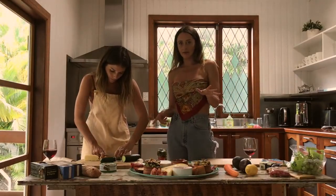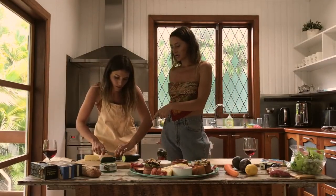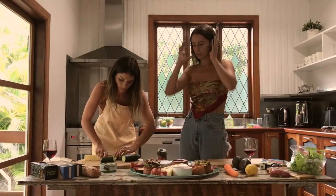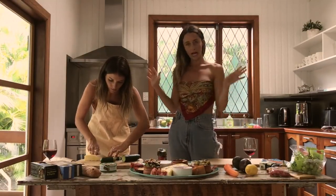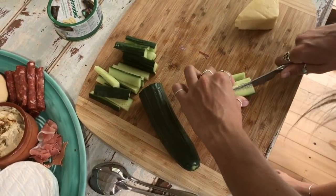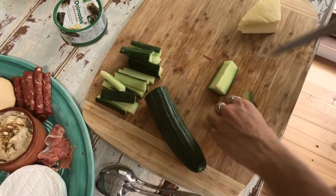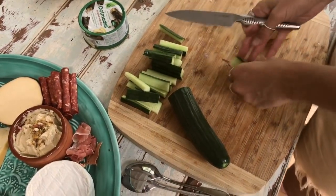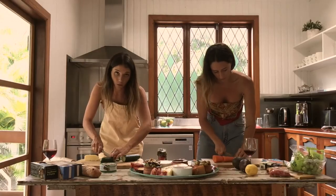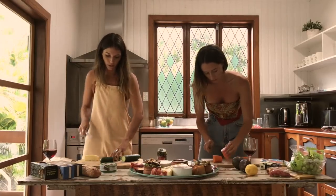Now we're going to cut up the veggies. These are good for dipping in the dips or for people who are trying to be a bit healthier instead of the bread and crackers. We've got cucumber sticks which Nikki is cutting right now, and we'll do carrot sticks as well. Cucumber is so fresh. Even snow peas are also delish.